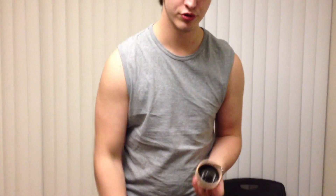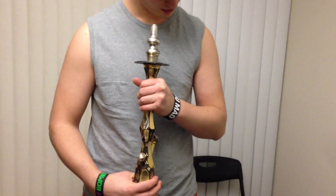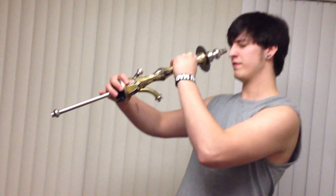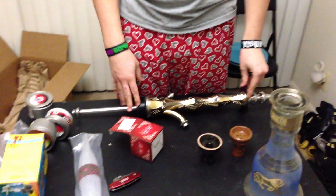I plan on also doing a review for the hookah itself, because unfortunately I've smoked out of KMs before but never actually owned one. So I will be sure to get back to you with that review as soon as I can. On the forums I'm known as FirefoxJTC — I appreciate you watching this review and hope to catch you again.